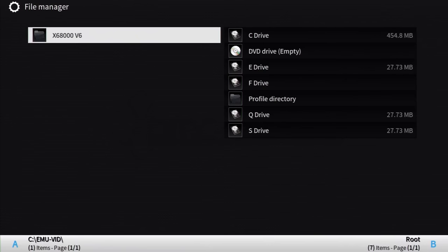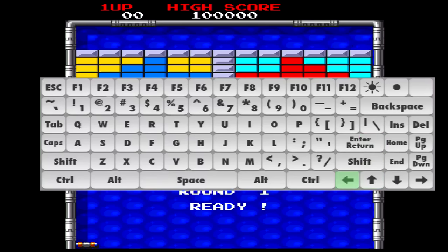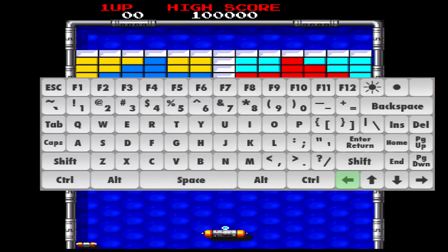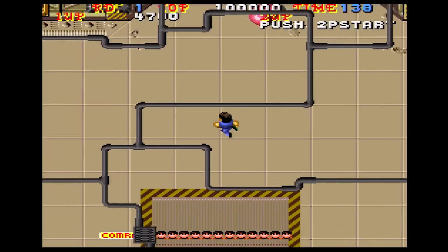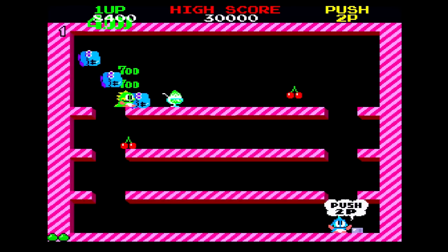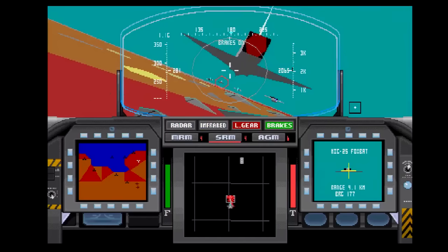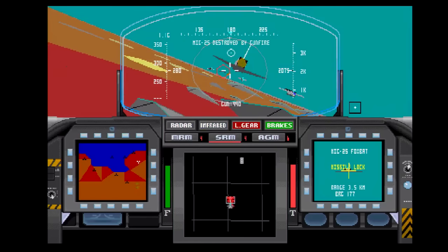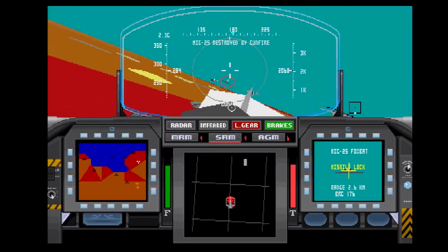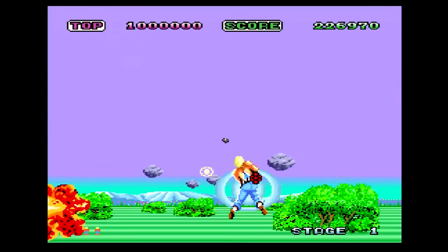The Sharp X68000 will be emulated using X68000X V6. Arkanoid 2 Revenge of Doh had the controller and keypad not reacting past the control screen, so that's unplayable. Some choice games played flawlessly though — Bosconian: perfect; Bubble Bobble: perfect. I deliberately tried a system-intensive game, F15 Eagle Strike 2 — now that's what I call slow. So as long as you're keeping to the 2D games, being a majority of the Sharp X68000 library, you should be good to play your favorites on this emulator.